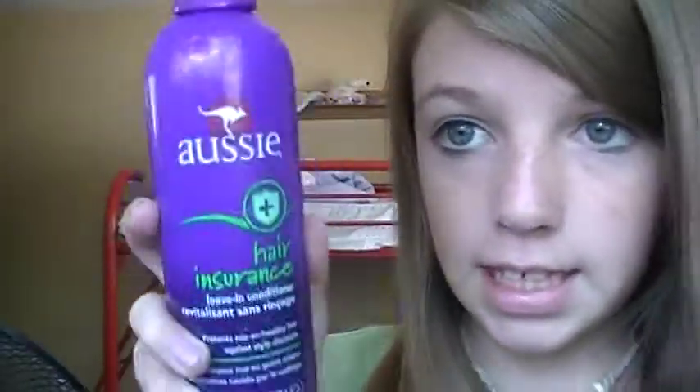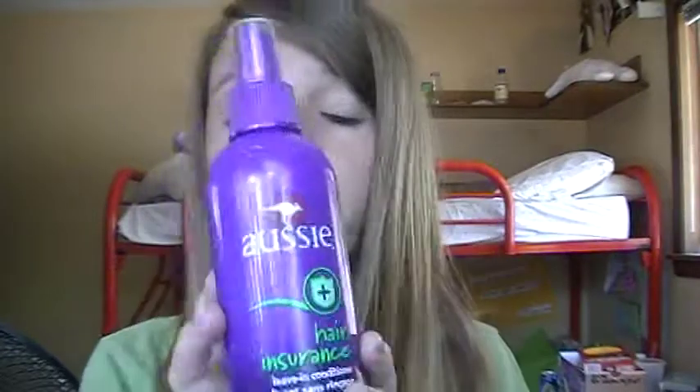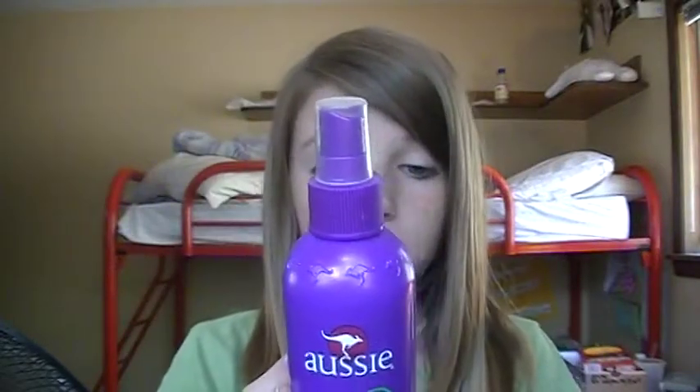Next is the Aussie Hair Insurance Leave-In Conditioner. It says spritz onto clean damp hair and work throughout — don't rinse. What I do is use this on damp or dry hair — I use both — and then I kind of just work it through all my roots.